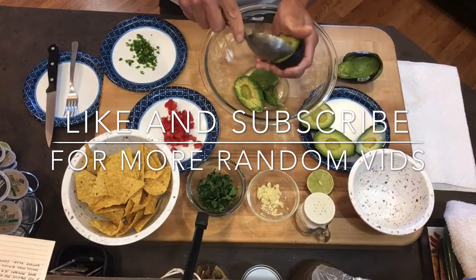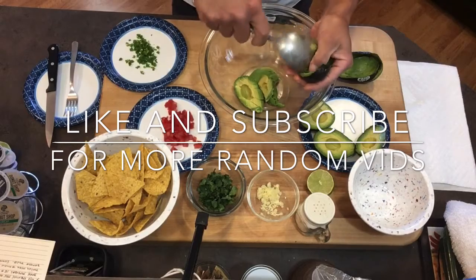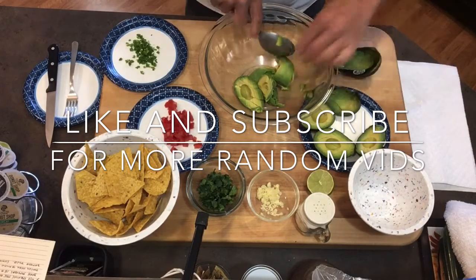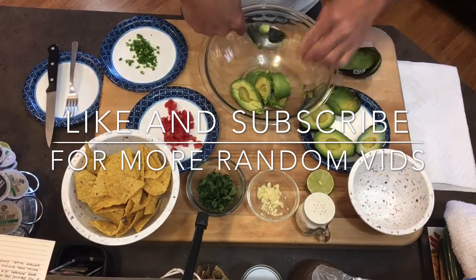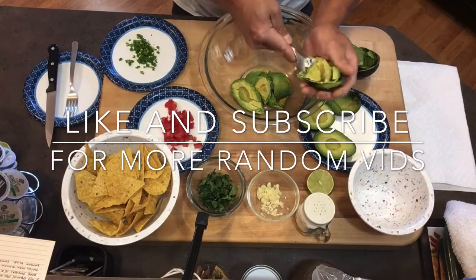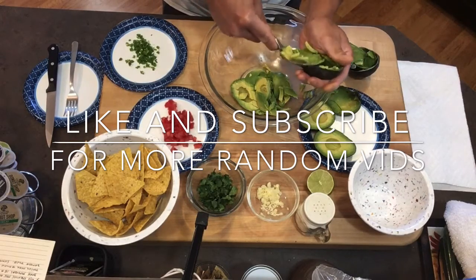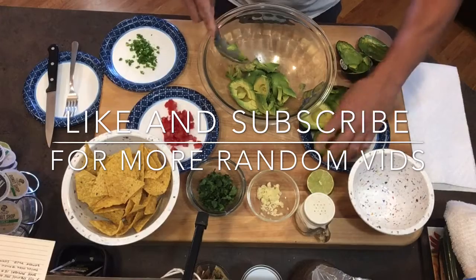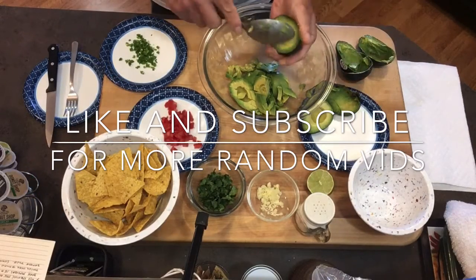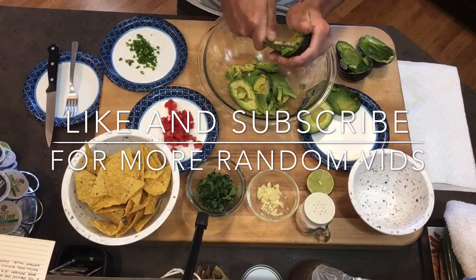Make sure you have some good music going on in the background — a little something for that fiesta. Take some time, visit with friends, maybe a little sangria or something, whatever to your liking. We're gonna put all of this inside the bowl.